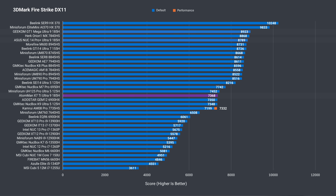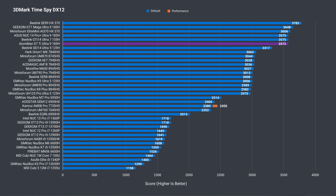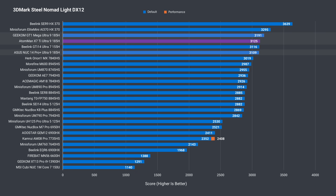Moving on to 3DMark — strangely, the DX11 graphics test came back with a poor result, tested multiple times and verified over two units. This score only matches the Ultra 5, which is quite behind the others. It's extra strange because the DX12 Timespy score was the same as the other high-end Meteor Lake minis, and confirmed again in Steel Nomad Light, where it shot up to second place for the Intel CPUs.